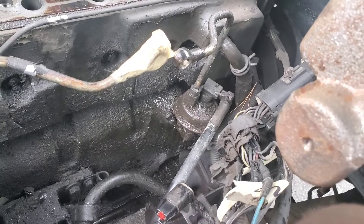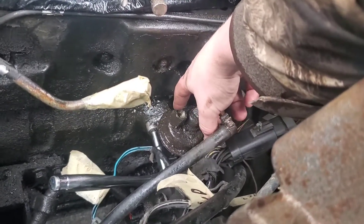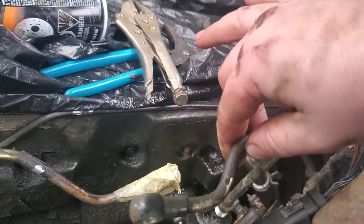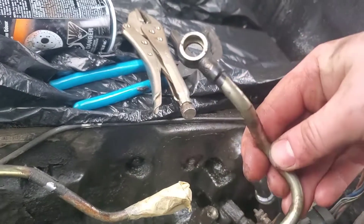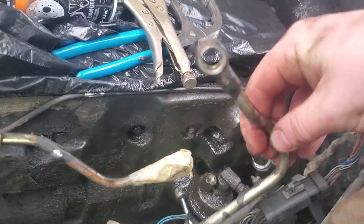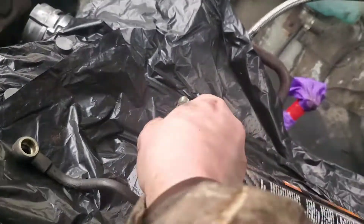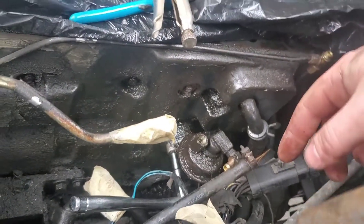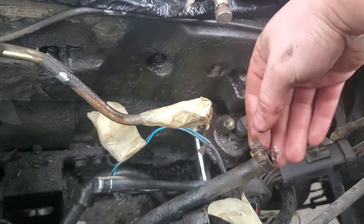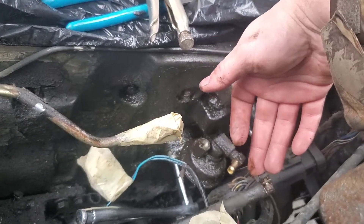We got that cleaned off a little bit. Now we're going to take this hard line off here. First, you're actually going to have to take the banjo bolt out — there's a banjo bolt that goes out to the filter on the cylinder head. I already had mine out because I have the head off, but you gotta take that banjo bolt out. There are two washers on there and new ones come with the kit. Then this piece just spins off and you take it out. My fuel feed line was just this fuel hose with a little fuel injector clamp on it going onto that barb.